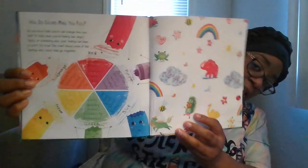At the end of the book it says: "How do colors make you feel? Did you know that colors can change how you feel, or that when you're feeling sad, angry, happy, or something else, your feelings can have a color?" This chart shows some feelings and colors that go together: orange is adventurous, cheerful, excited, hopeful, and silly. Red is brave, sometimes angry, romantic, powerful, and bold. Purple is creative, artistic, spiritual, thoughtful, and sneaky. Blue is sad, safe, calm, quiet, or confident. Green is lucky, healthy, jealous, outdoorsy, or generous. Yellow is happy, curious, giggly, smart, and playful. That's like a little color wheel!